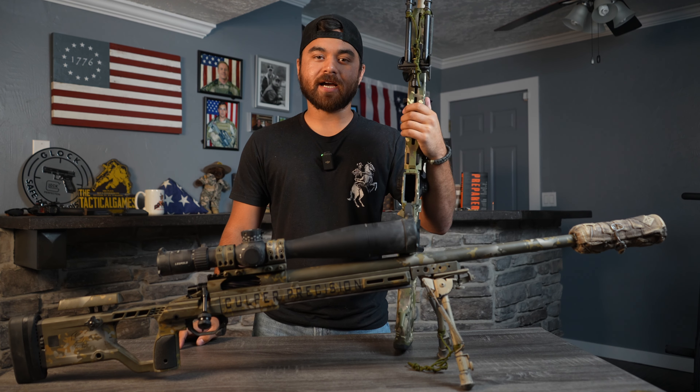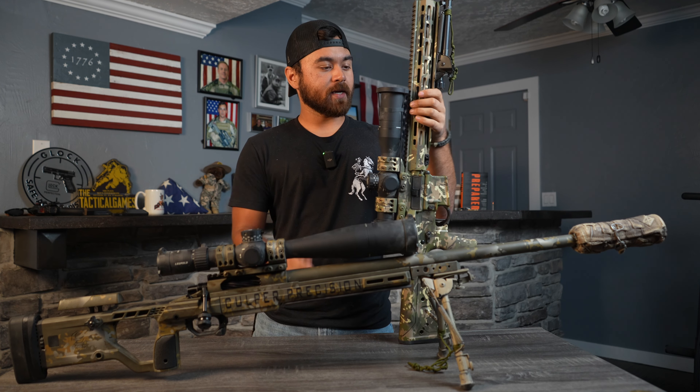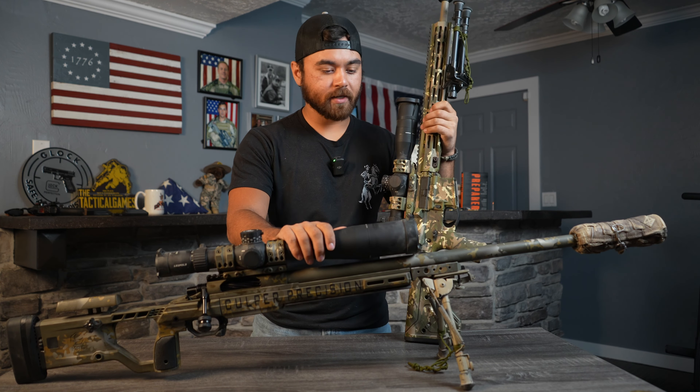Hey everyone, Brayden here with Tactical Cowboy. Today we wanted to show you a neat little trick Dan from Culper Precision taught us. We got a couple of our rifles from Culper Precision — these badass precision rifles that they made — 5.56 and also 6.5 PRC right here.